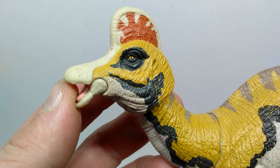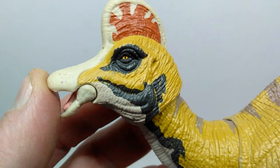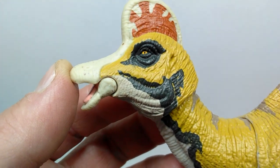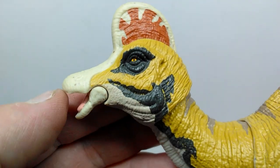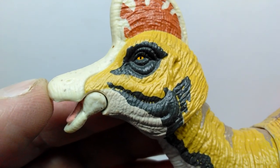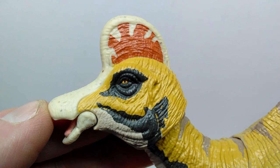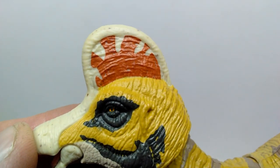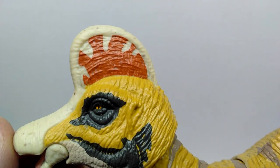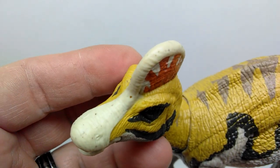Starting at the head sculpt, you can see some pretty nice detailing throughout. There are ears behind the eye, some nice paintwork — a mustard yellow tone for the majority of the face, a black tone around the eye and along the lower part of the face. The eye is yellow with a nice black pupil, a very different tone compared to the mustard color on the face. That classic Corythosaurus crest is up top with some nice reddish tones and a lighter off-white along the outer edge, with speckling that runs through the crest and down into the beak itself.